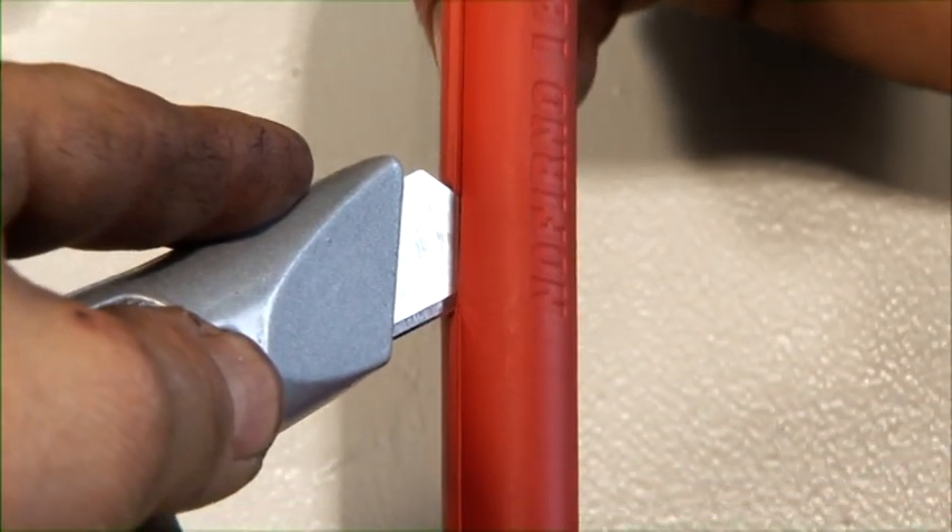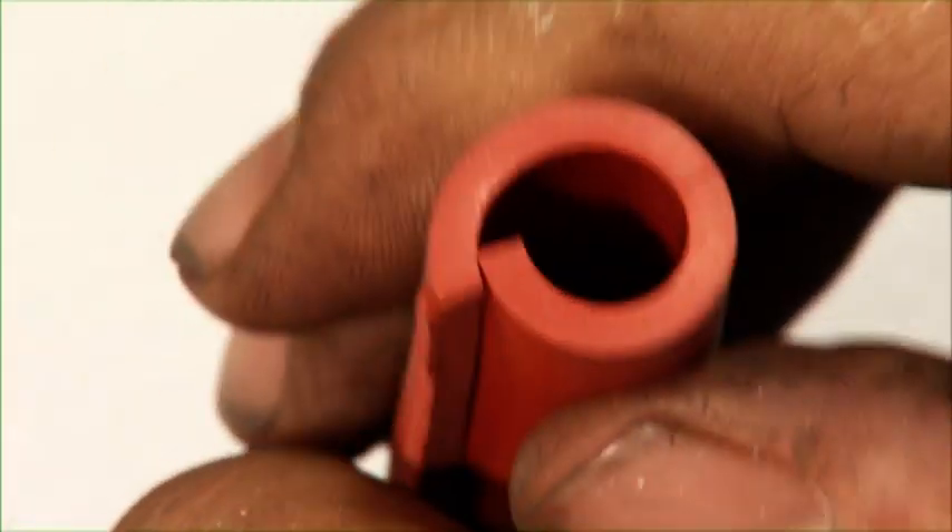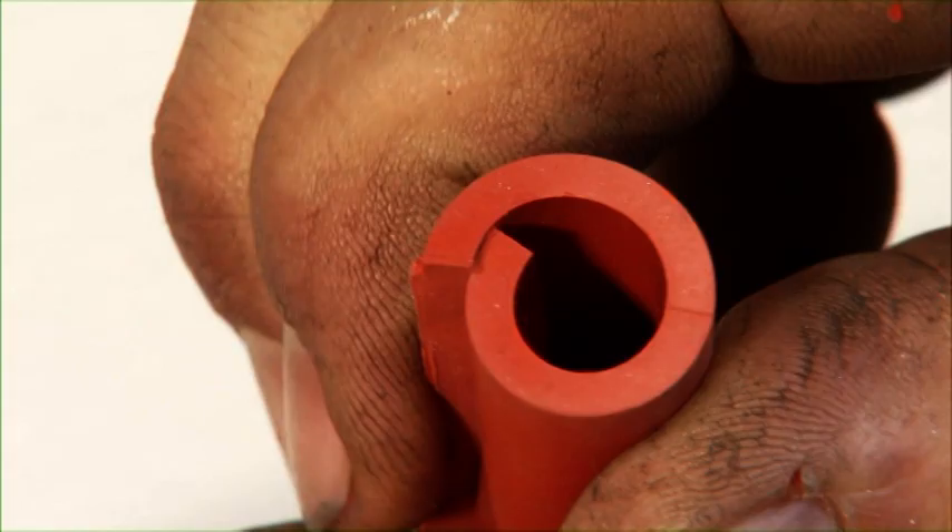To fill up even the smallest openings, the filler sleeve can be split lengthwise, folded, and inserted into the opening using pliers.